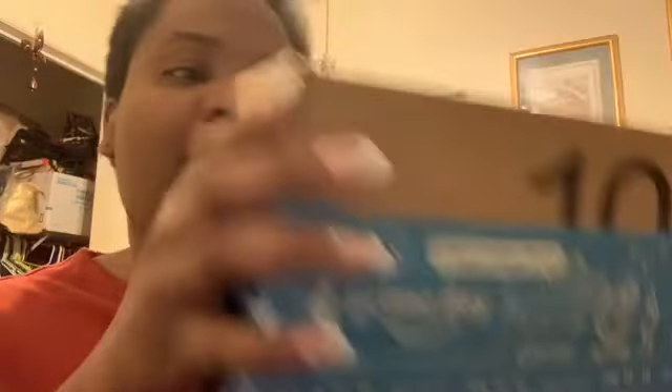Y'all can see it's from Amazon — it says Amazon Prime — so let's just get started and open this up right quick. Y'all know I got to find the latest gadgets for your phone, especially when you're doing YouTube, so I had to find something that I can use for my phone.